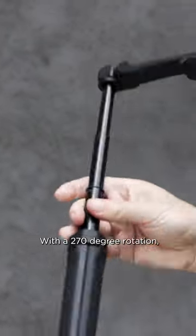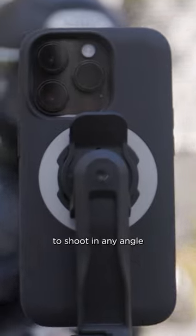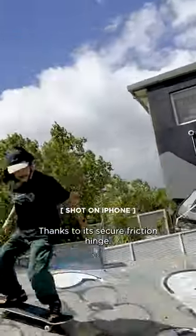With a 270 degree rotation, the QuadLock Tripod Selfie Stick can easily be adjusted to shoot in any angle without the need for tools or thumbscrews, thanks to its secure friction hinge.